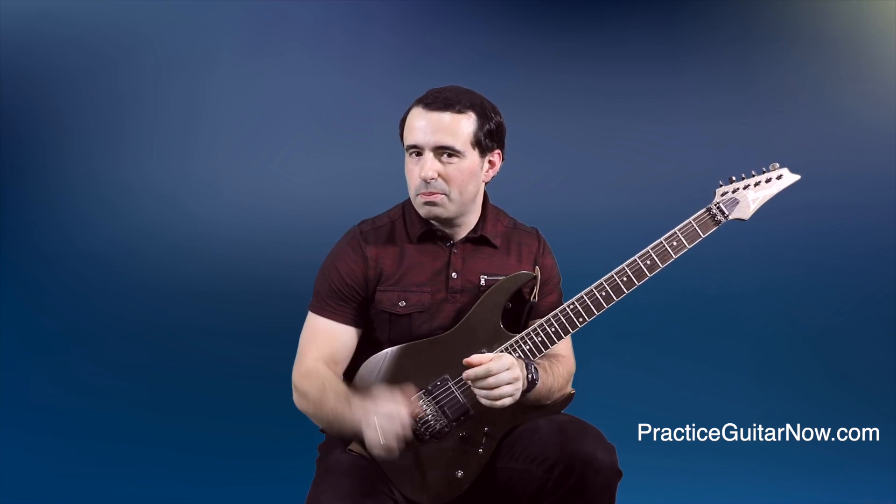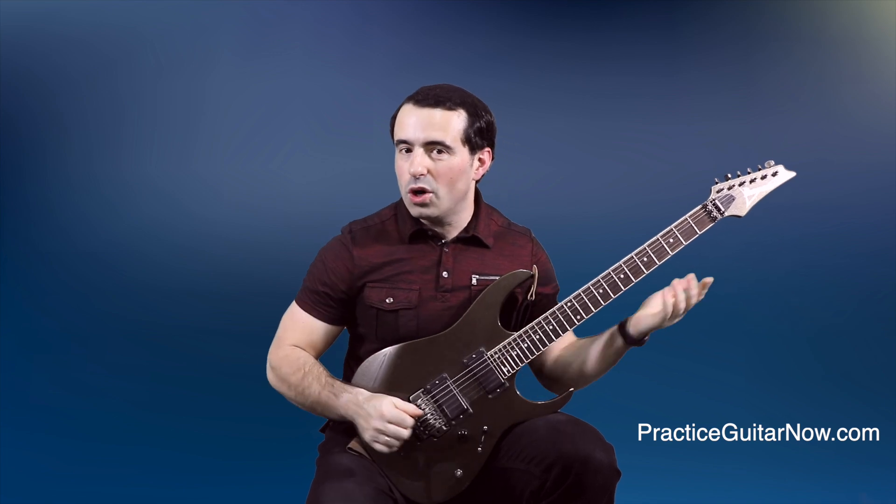Hey, Mike Filipov here. Today we're going to talk about tremolo picking — you know, the whole deal where the pick goes really fast back and forth on one note like this.